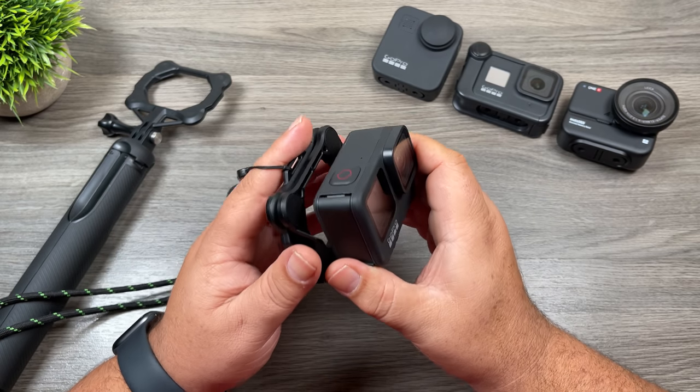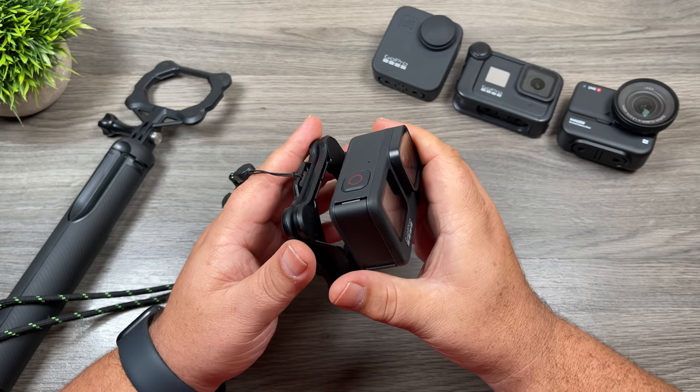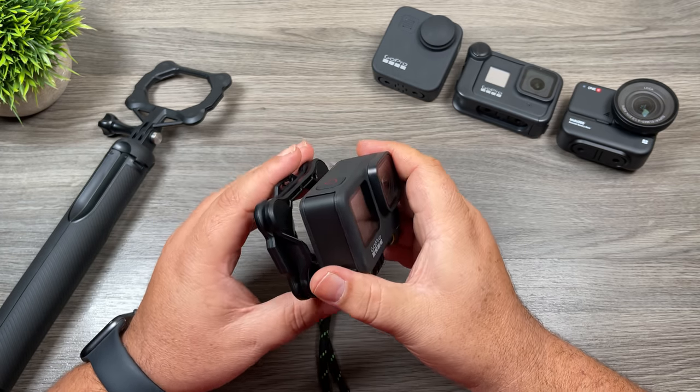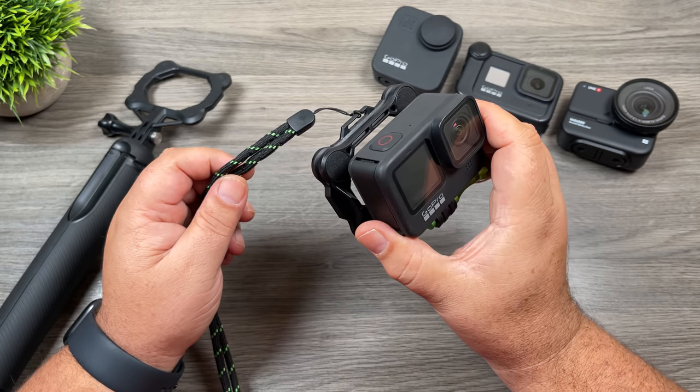That's basically it for my video. Again, this is the Snap Mount. They are not available on Amazon as of right now — you do have to purchase them directly from the Snap Mount website, which is snapmount.com. I'll include a link in the description. Hopefully you enjoyed this video and got some value out of it. Give it a thumbs up if you did, don't forget to subscribe so you don't miss any upcoming videos, and we'll see you in the next one.